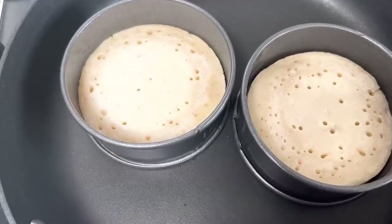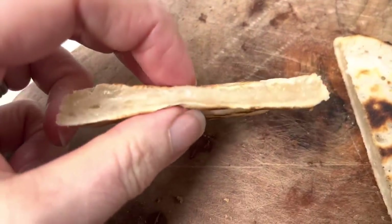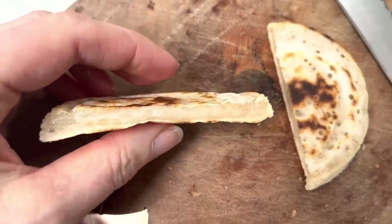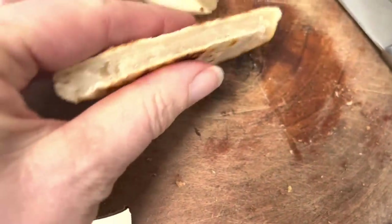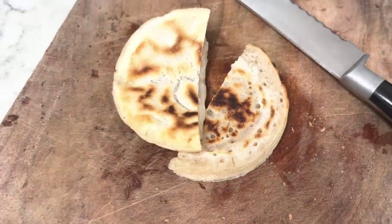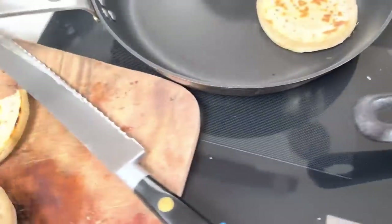They're looking better on the higher heat but I can smell they're burning. And yet they're still bloody raw inside. I know that traditionally you would toast them, but that's not going to cook that - and also if you get a crumpet out of a packet you could eat it without toasting. You couldn't eat that. So how many times am I going to keep trying with the same recipe just tweaking cooking timings? I'm just not sure that this recipe is going to work for me.